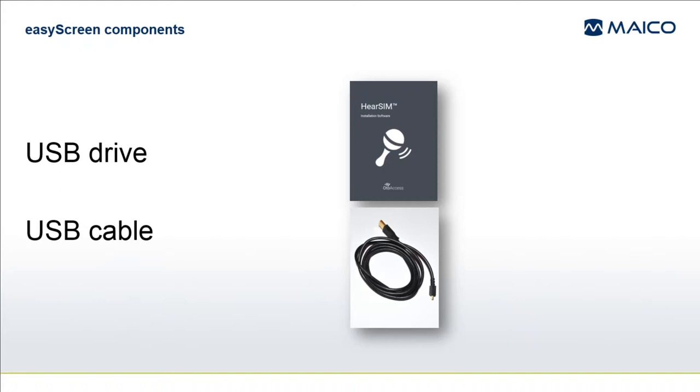Heasim also provides a database for saving and managing your EasyScreen screening results. The USB drive also contains electronic copies of the various manuals and quick guides. The USB cable is used to connect the EasyScreen to the PC for transfer of screening data into the database or for transferring custom settings from Heasim to the EasyScreen device.